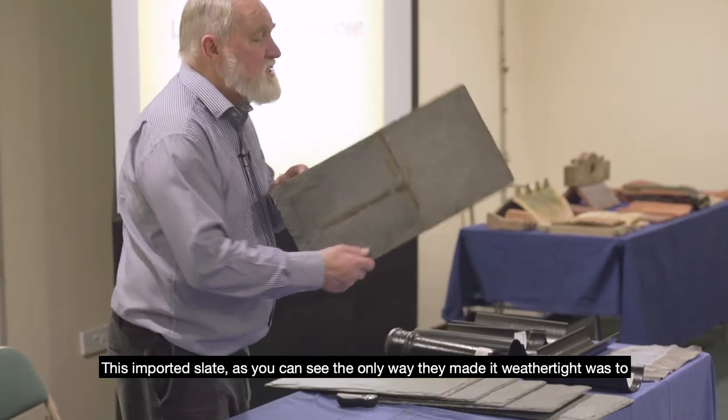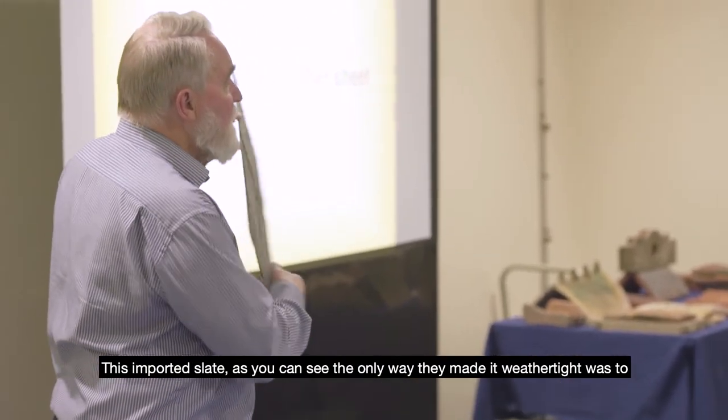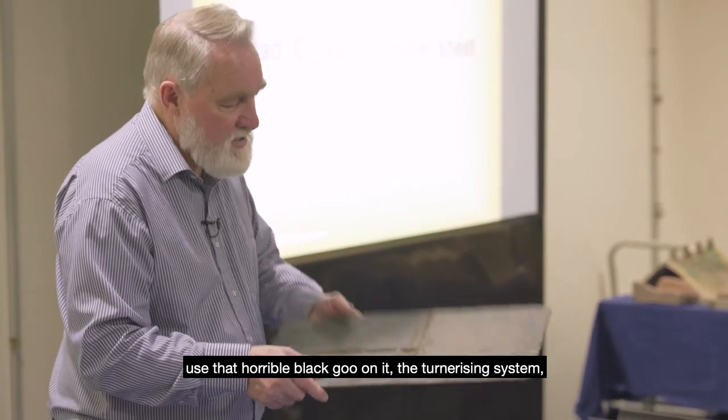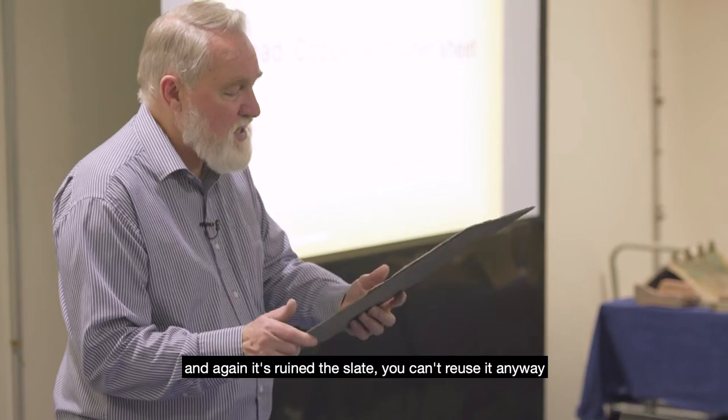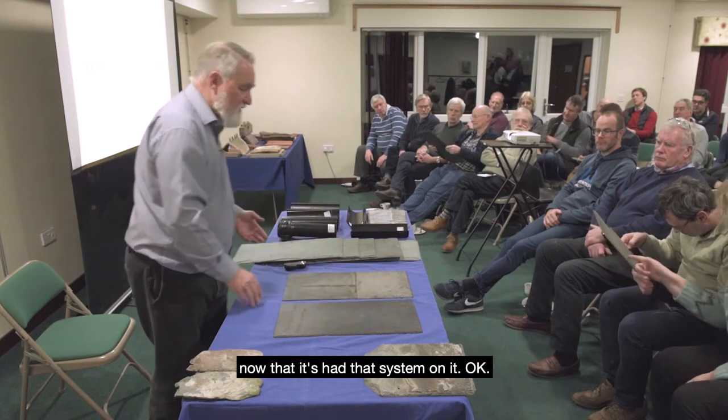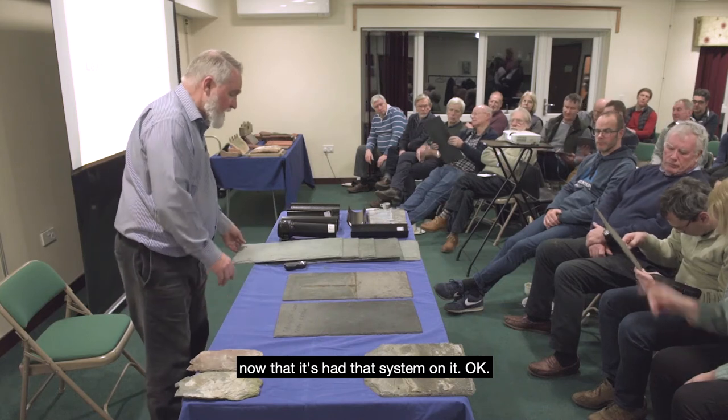This imported slate — the only way they made it weather-tight was to use that horrible black goo: the turnerizing system. And again it's ruined the slate; you can't reuse it once it's had that system applied.